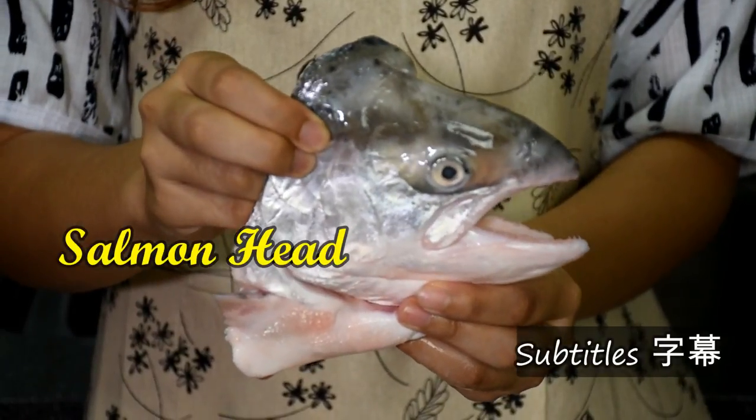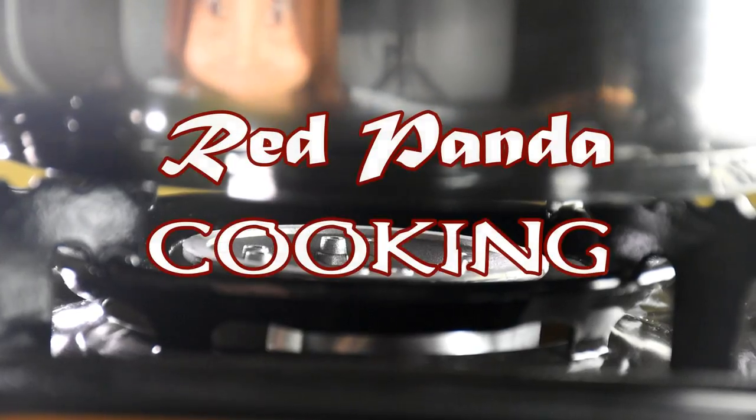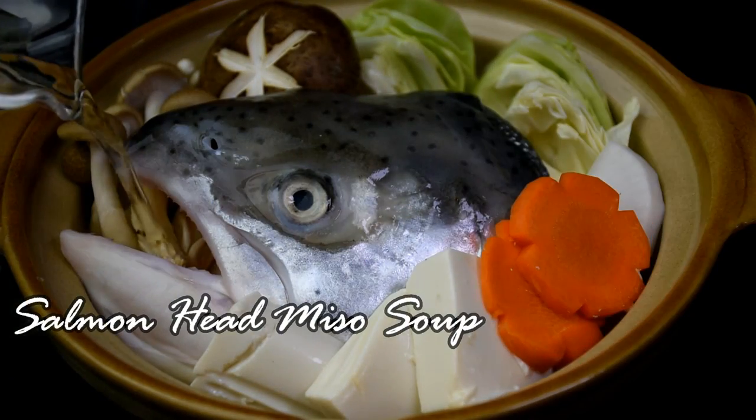Don't throw me away! Hello, I'm Nicole. Welcome to Red Panda Cooking! Don't worry, I will not throw you away. I will turn you into a delicious Japanese soup. And you shall be called Salmon Head Miso Soup.